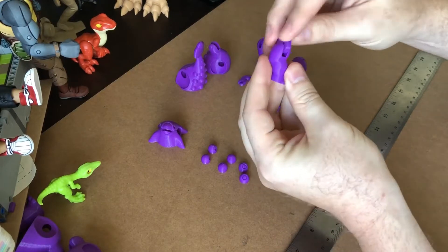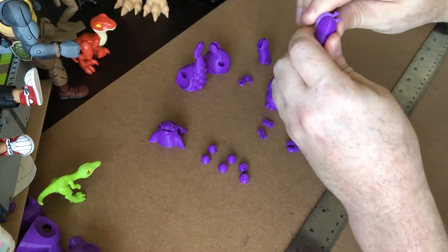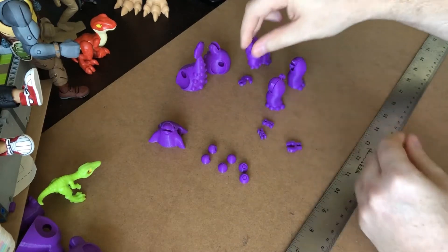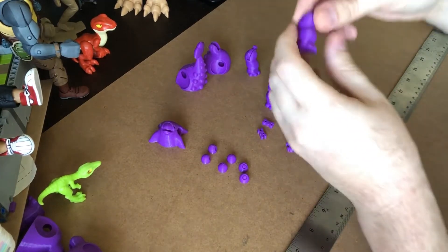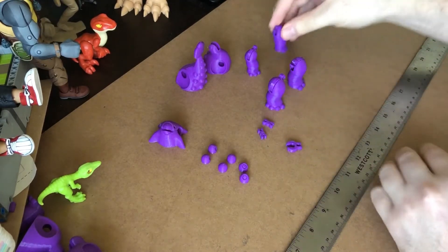Now we go to the front arms. Again, there's a notch cut out so you can angle these guys in and then just pop them in. Likewise on the other arm — angle, pop in. Good to go.